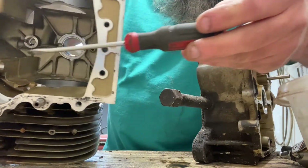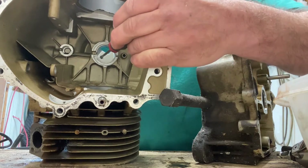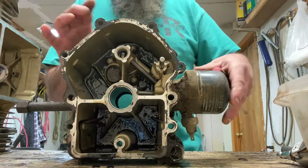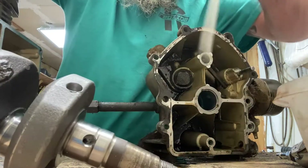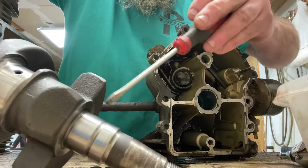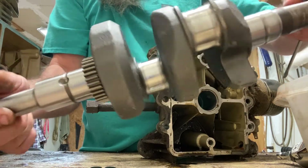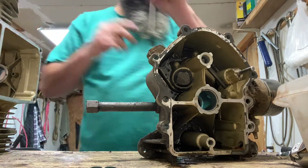Going over to this side of the block: it feeds that cam bearing, then comes down a passage and feeds this main bearing. The second pipe feeds the main bearing on the other side. How does it get to the rods? This is a mirror image on both sides of the crankshaft — there's a little machined slot all the way around, and a hole that is an oil feed. It goes up through the crankshaft and feeds your rod journal. So we've got lube to the cam, lube to the rods, and lube for the mains.